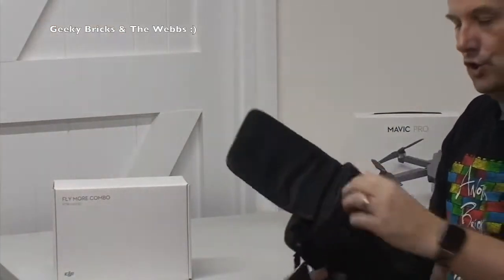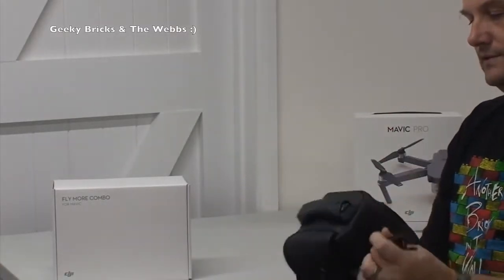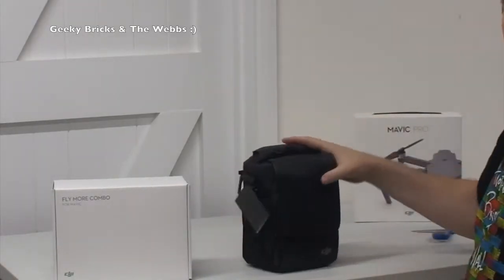Obviously pouches on it galore - I mean galore. We've got a zip there at the front, a pouch there at the front, shoulder straps, pouches there. It's got a carry handle as well. So let's put that there.